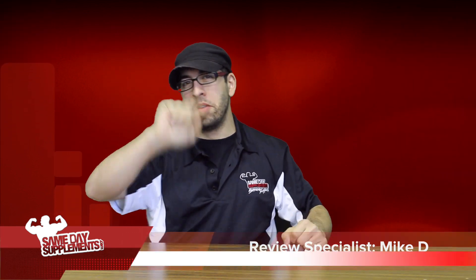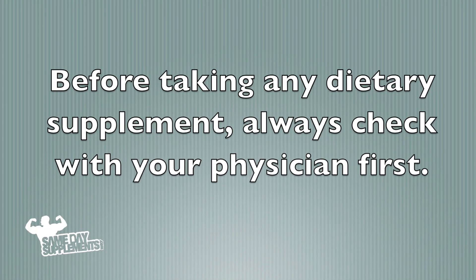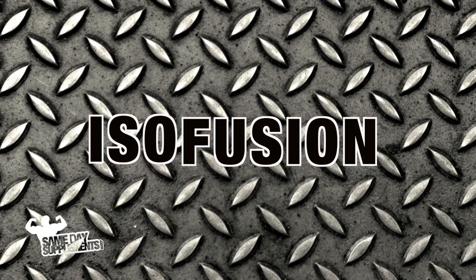Mike D here with SameDaySupplements.com, bringing you another prior review. Before taking any dietary supplement, always check with your physician first. So today we'll be talking about Isofusion by Gasparian Nutrition.